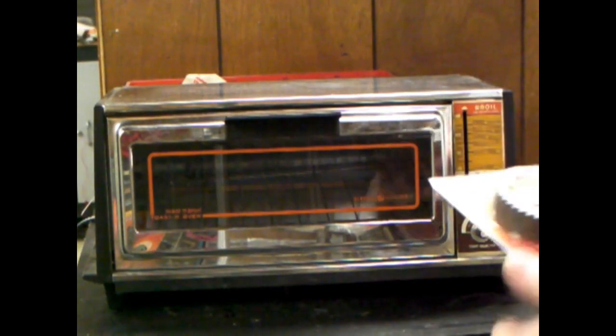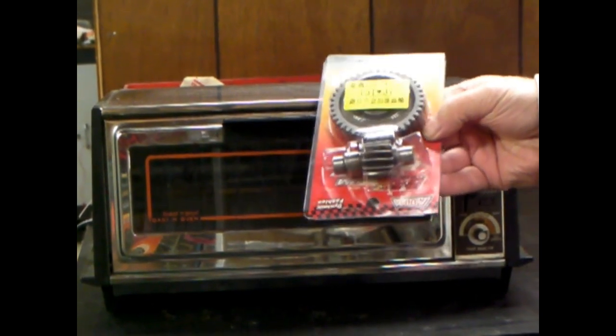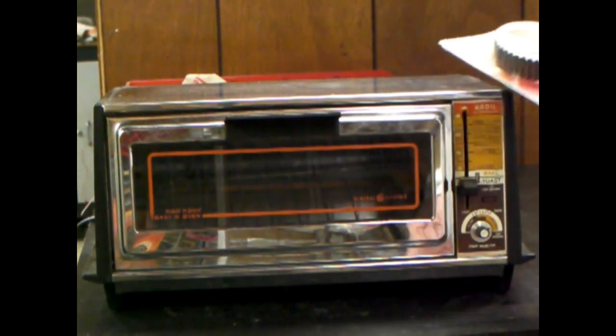Got a new gear set from Scrappy Dog Scooters. They're very reasonable — they don't cost much. In fact, I think it's amazing how cheap they are for what you're getting.